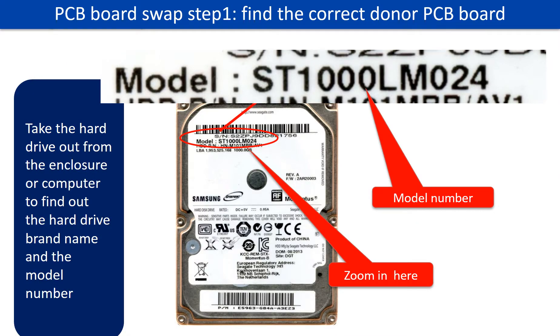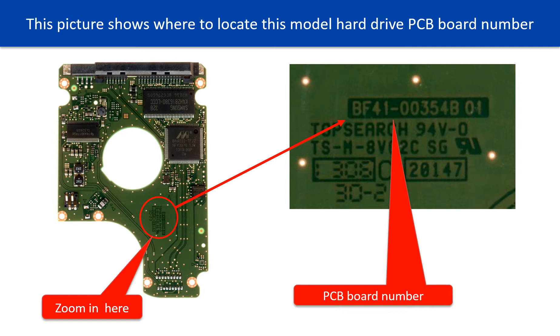PCB board swap step 1: find out the correct donor PCB board. Locate the hard drive model number on the front of the hard drive label. Locate the hard drive PCB board number. Different brand names have different PCB boards — the PCB board numbers are different. You may go to hdd-parts.com to check out other brand name PCB board numbers.